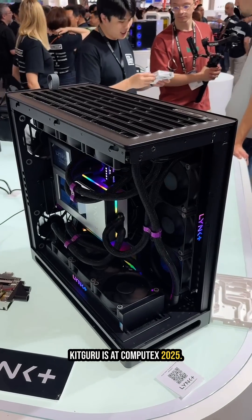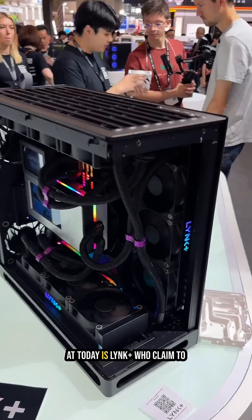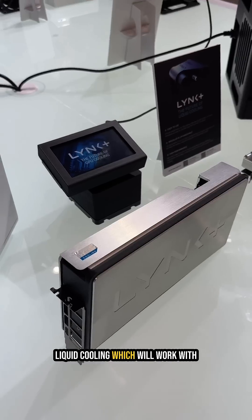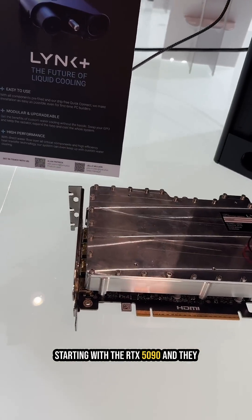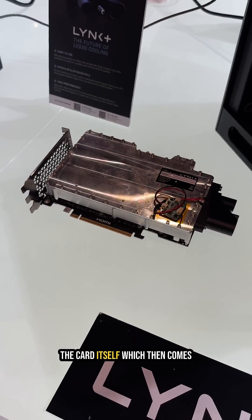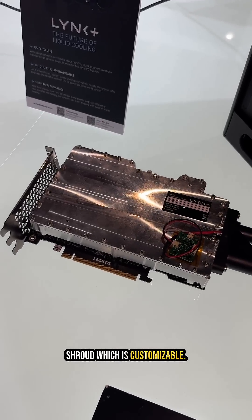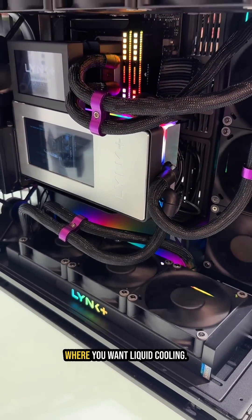KitGuru is at Computex 2025 on the Pro Gamers Wearstand, looking at Link Plus, who claim to be the future of liquid cooling. They have a design for liquid cooling which will work with technically any card, but they're starting with a 5090. The cooler unit goes on the card itself and comes with a really nice-looking external shroud which is customizable, fitted inside a computer system for liquid cooling.